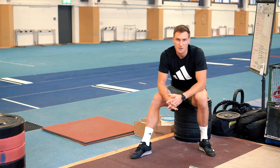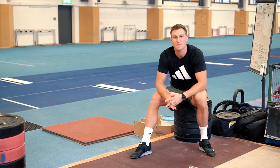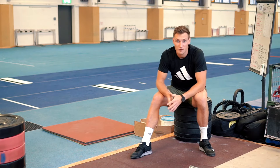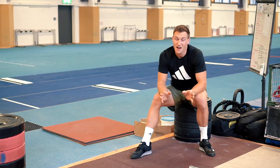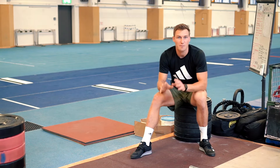Now for the numbers: the speed snatch is something we really use as a detail in training. Usually it follows a strength session or snatching session, so we use it for around three to five rounds and five repetitions is definitely enough. If you feel like you can't go any faster, it's time to stop and rest.